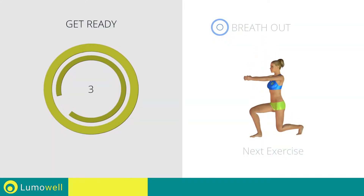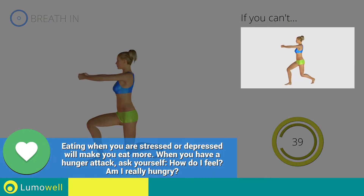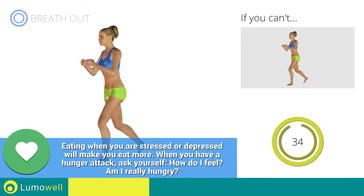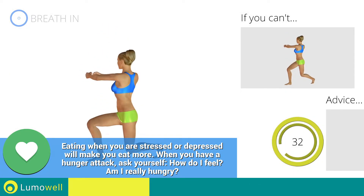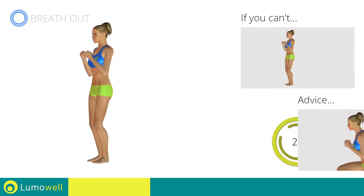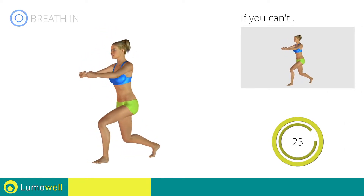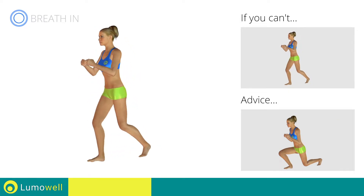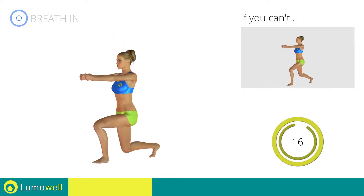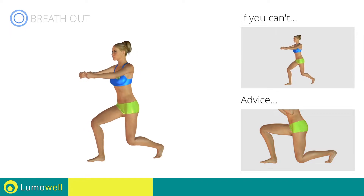Next exercise: rear lunges plus twist. Go! If you can't do it, try bending less the legs. Don't bend or curve your back during the exercise — keep your abs constantly tight. Make sure not to exceed the tip of the foot with the knee of the front leg. Don't touch the floor with the knee of the back leg when you bring down the basin.